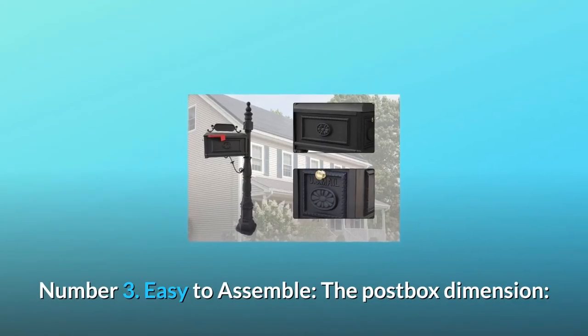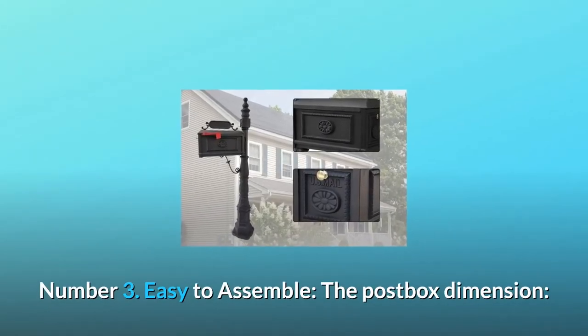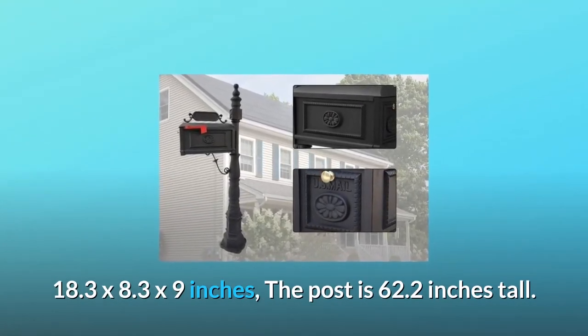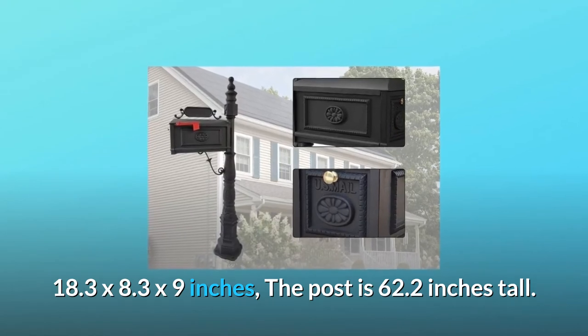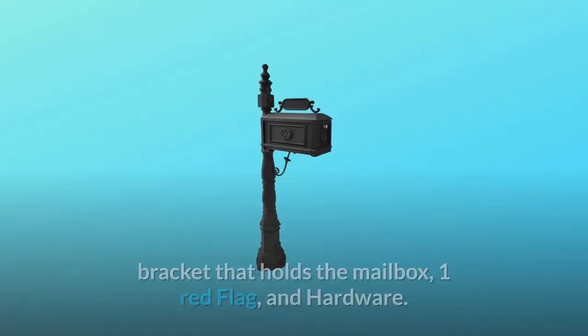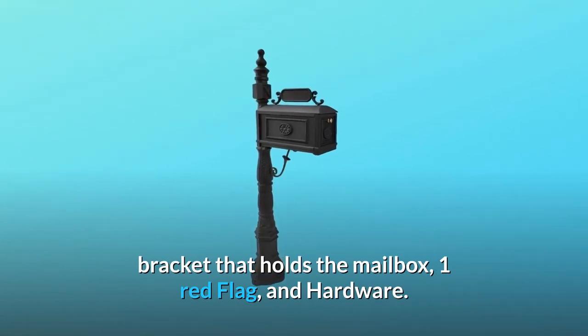Number 3: Easy to Assemble. The post box dimensions are 18.3 x 8.3 x 9 inches, and the post is 62.2 inches tall. It takes about 15 minutes to install and includes a post, bracket that holds the mailbox, one red flag, and hardware.